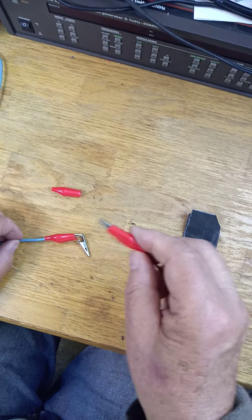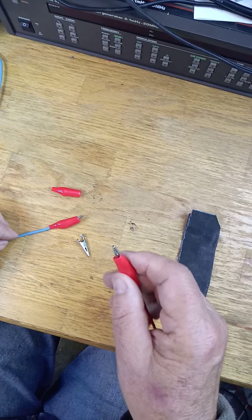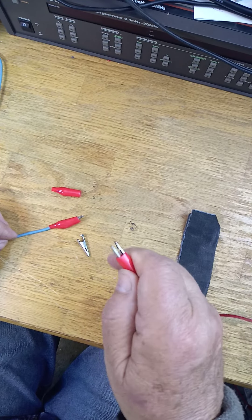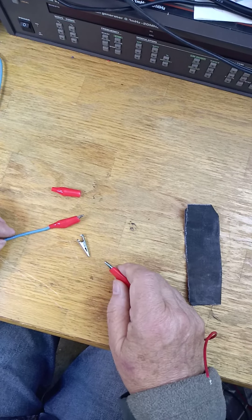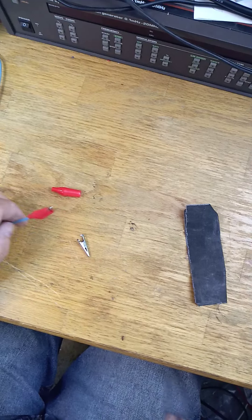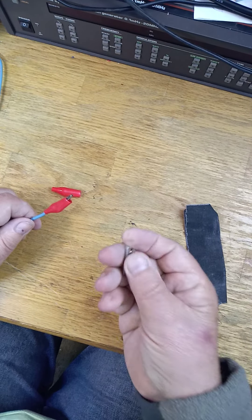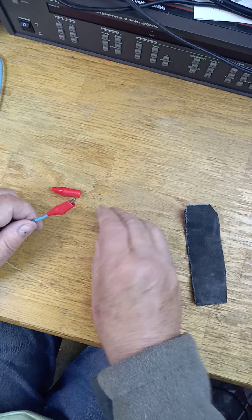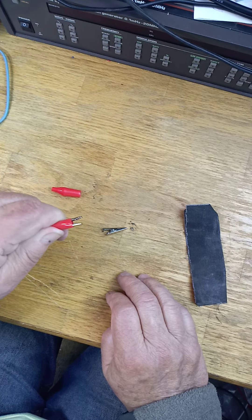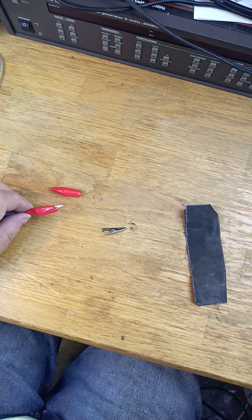You'll have one that absolutely won't slip on you. And these are a dream. The little ones are cheap. You can make tons of leads with them. But when they spun around it was really irritating. I have bigger clips, but those don't get into the tight spaces as well. And I'm cheap — they cost money, so I like the little ones. And this will make it better and they won't spin around. So thanks for watching.